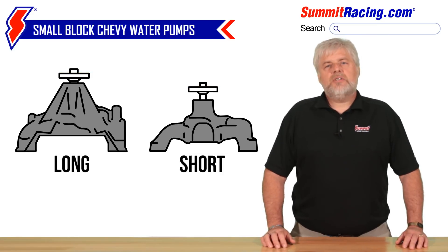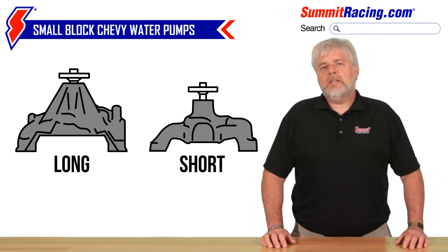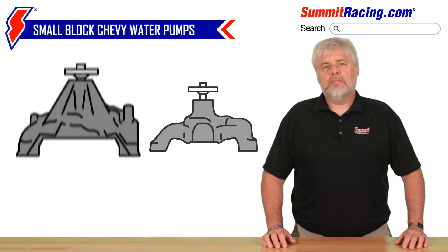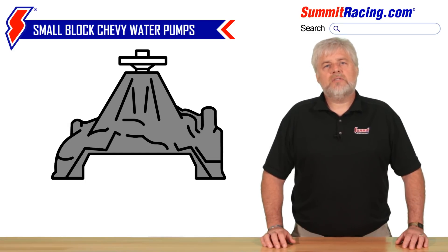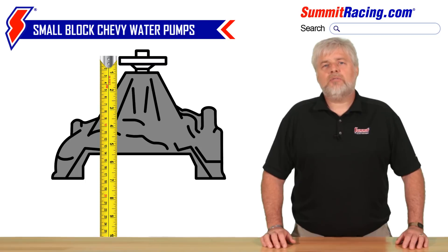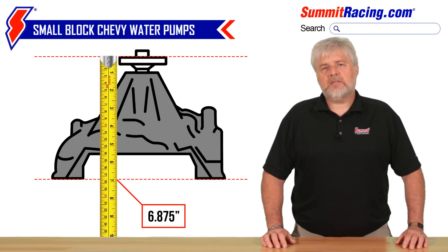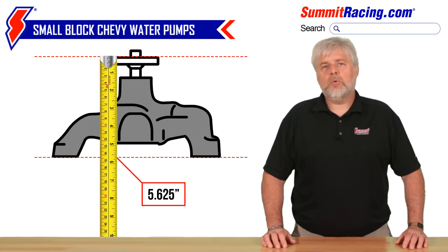But it's much easier to ID them on the workbench than it is when the pumps are mounted on the front of the motor. That's what we're going to help you with in this video in order to help you get the correct pump for your application. The most sure way to do this is to take a tape measure and run it from the mounting surface out to the hub surface of the pump where your pulley mounts. A long water pump will measure out at about six and seven-eighths of an inch, while the same measurement on a short pump will be about five and five-eighths of an inch.